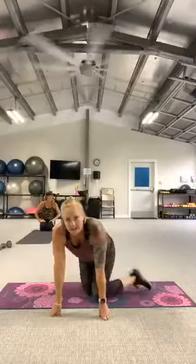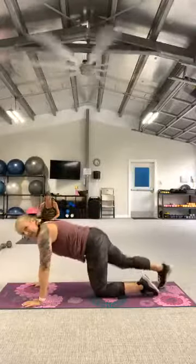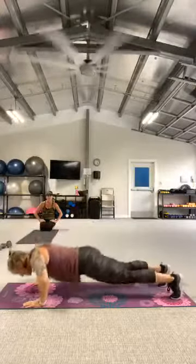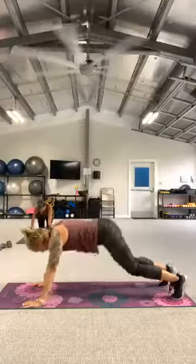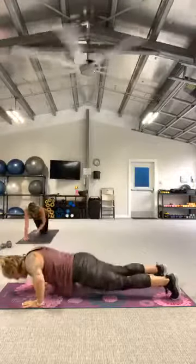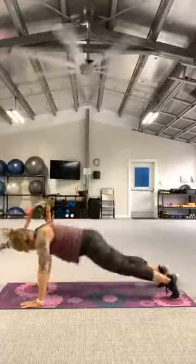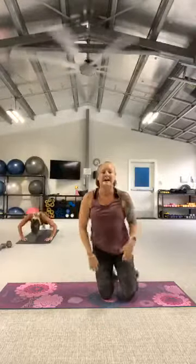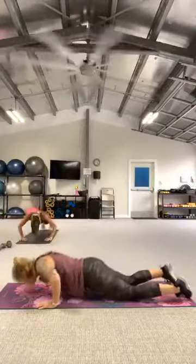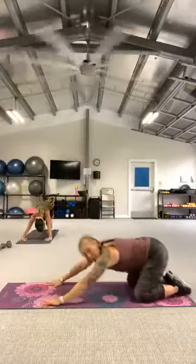Second move — crouch to push up. Coming to my plank position. I'm going to do one push up, then crouch it back. Let's go! If you want, you can do this on your knees — one deep push up, then crouch it back to child's pose. Tip your wrist.